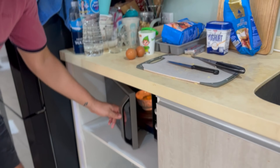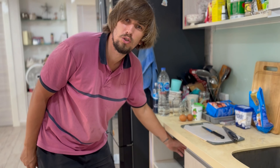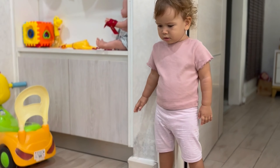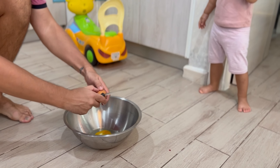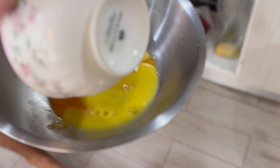Now we make the dough. I melt the butter in the microwave — I think one minute will be enough. We'll try how many minutes we need to melt it. It's ready — one minute. Now add eggs and butter.